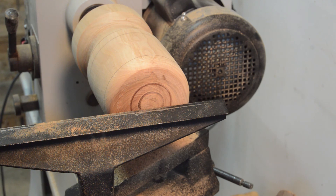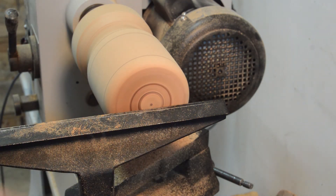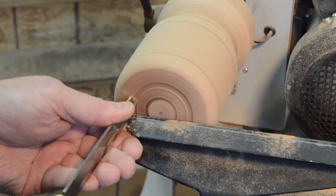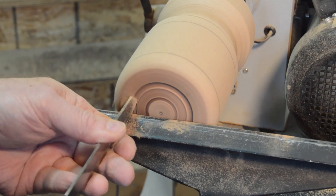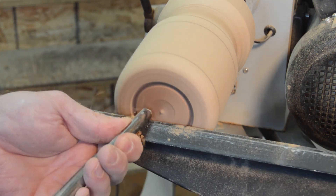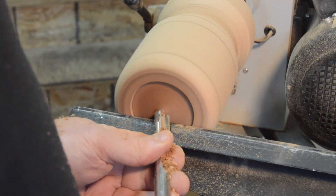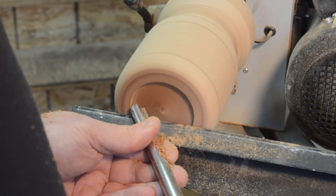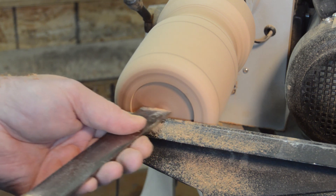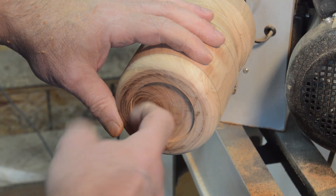Now I'm just going to find the center, clean off the bottom a little bit, and then put a mortise in there. That is deep enough for the jaws to grab on with that little bit of a dovetail in there.